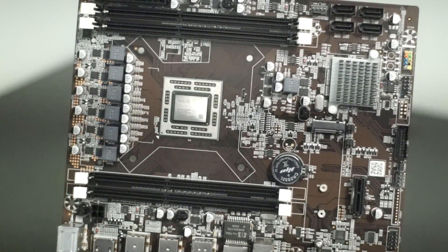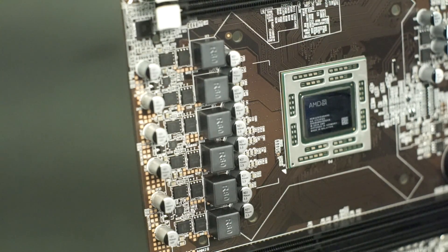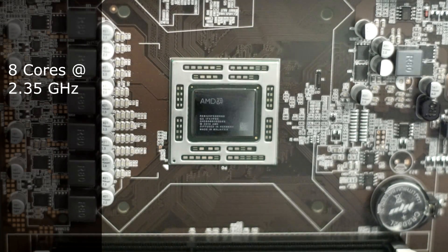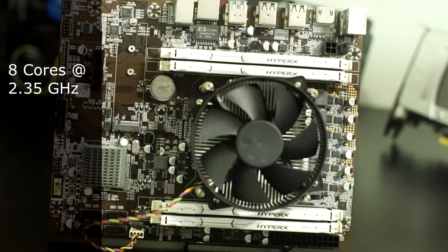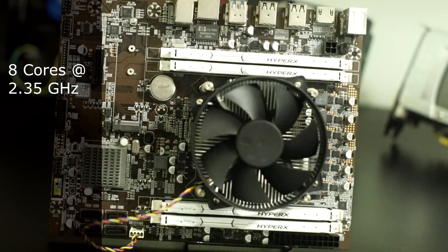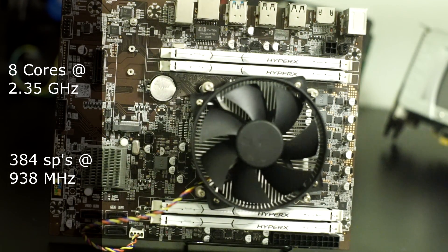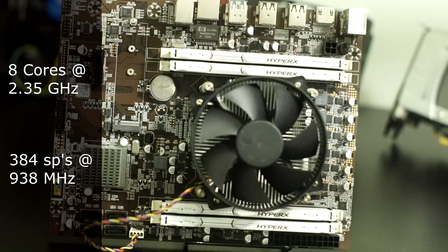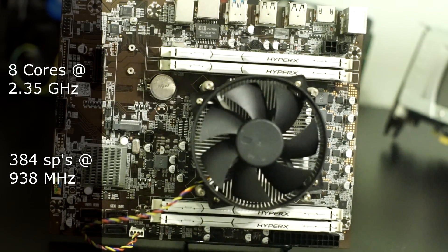Hello there folks and welcome back. In our last video we took a brief look at this weird APU, the A9-9820. It's an interesting unreleased 8-core APU from AMD that has some similarities to the Xbox One. With 8 Jaguar cores — or maybe excavator cores — clocked at 2.35GHz and 384 stream processors at 948MHz, it's nothing to write home about for performance. For the same price you could get a much better performing Athlon 3000G and motherboard, but it's an interesting piece of kit nonetheless.